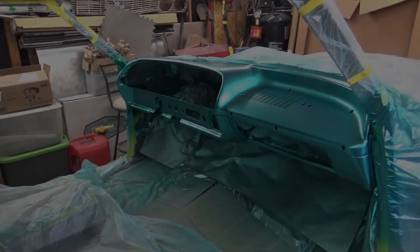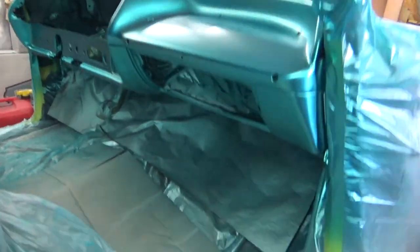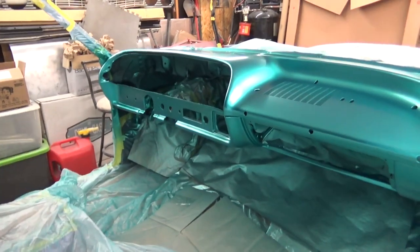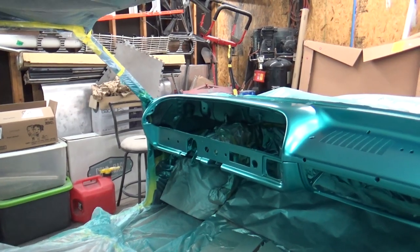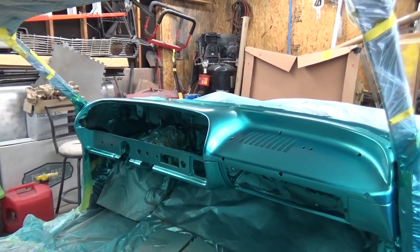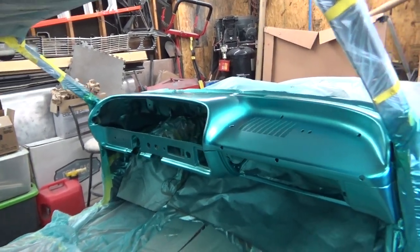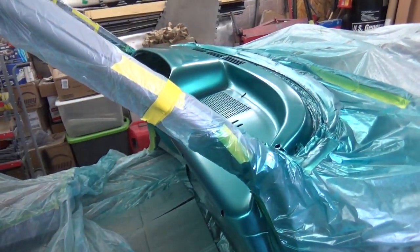Okay, finally got the base coat down — the runs are gone. I was able to take out those runs right there and in the corner, and I shot two more coats of base coat on there. Gonna let it sit probably about an hour to an hour and a half and then shoot the clear. I just finished shooting the last coat of base — probably in about 15 minutes.